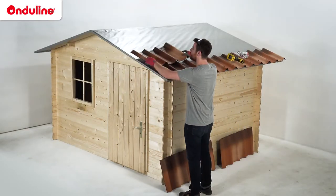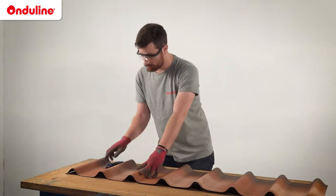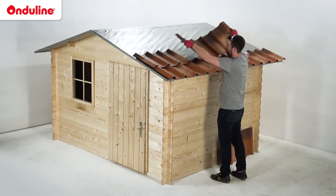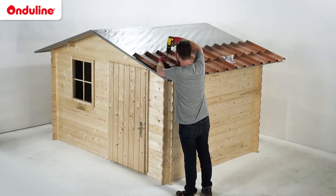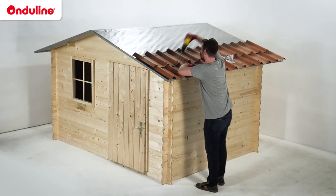For the second row, start with a shorter tile. Our recommendation is to cut the tile after the second corrugation. In order to ensure good water tightness, align the overlapping guides. Fasten the tiles between the two embossed lines, on the top of the corrugations, using the Onduline fasteners.